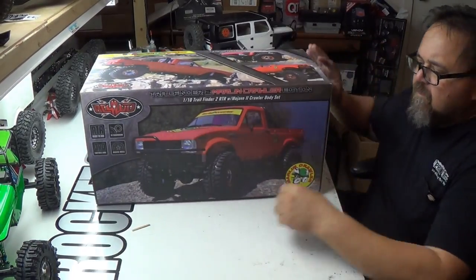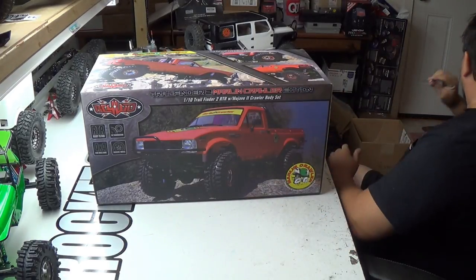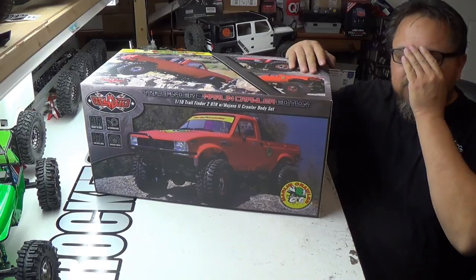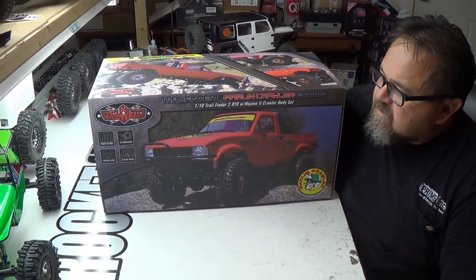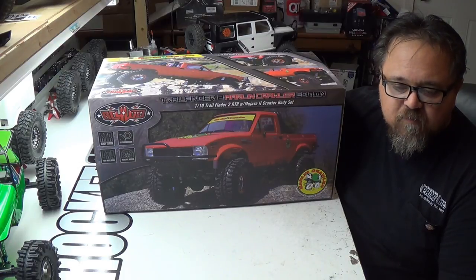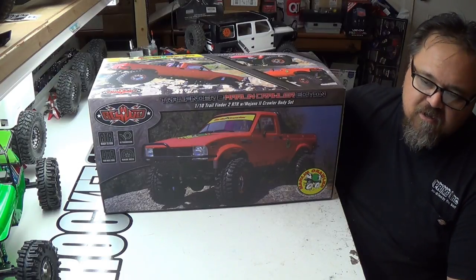Alright — RC 4WD, Marlin Crawler. My first Trail Finder 2. I've got the Mojave Body. I'm actually doing another one, like my own scratch build. But this one I was really interested in getting.